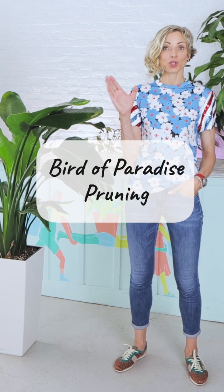Today I will show you how to prune Bird of Paradise. To properly prune your plant, you need a really, really sharp scissors or knife.